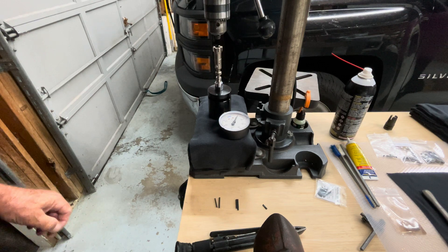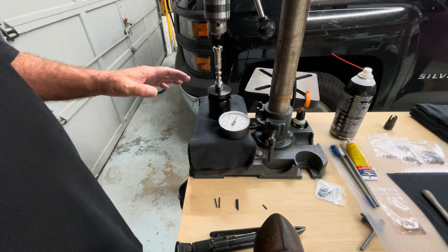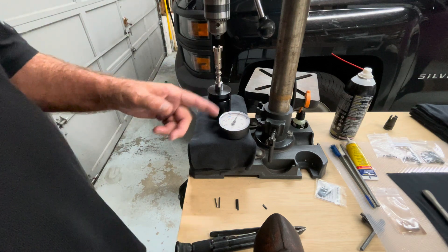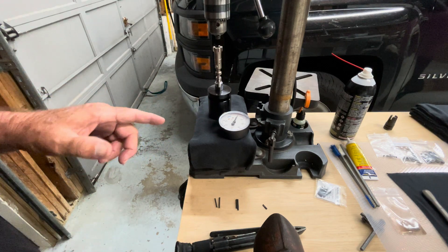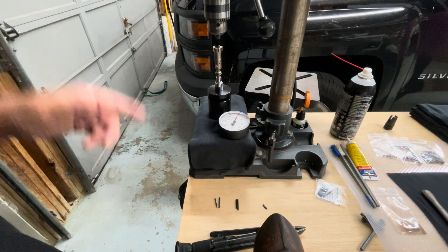Now the spring tester I have set up here — before anyone asks, I don't know where you can buy one like this anymore, they're discontinued. This is a 0 to 60 scale, which is excellent for what I originally bought it for: motorcycle valve springs. But it works really well for the springs on the AR-15.